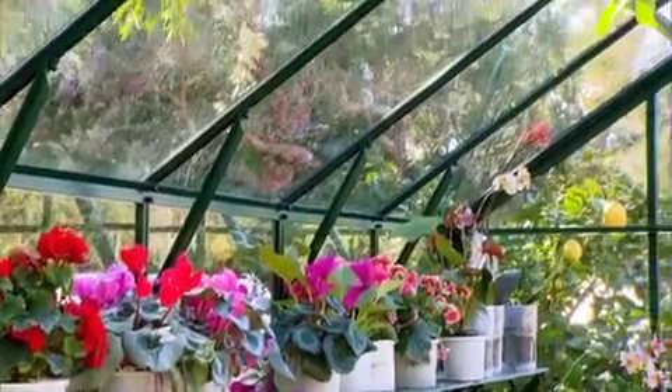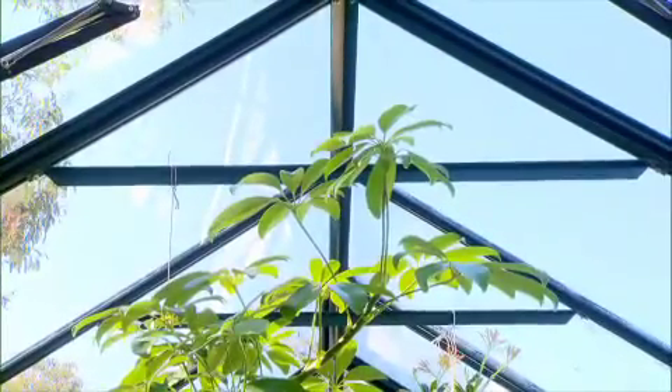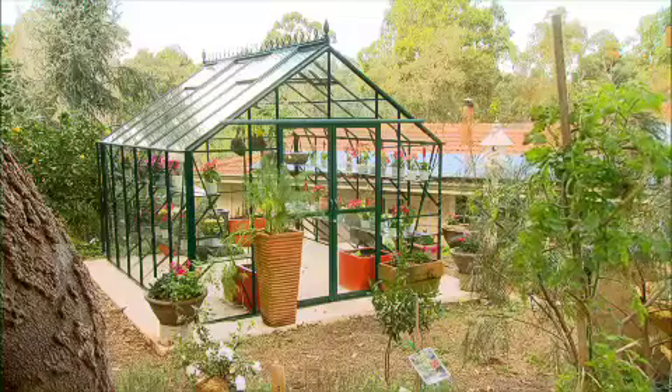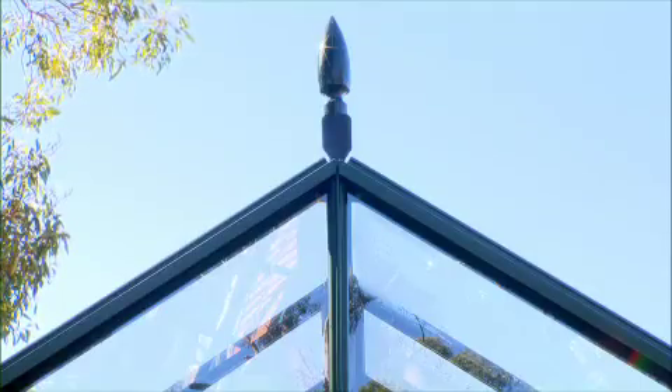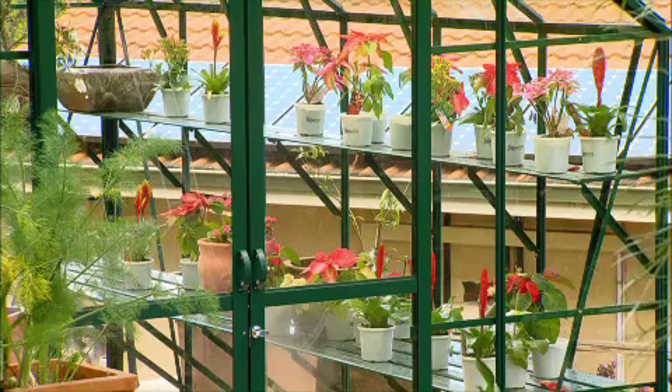One feature I wanted was a high-roof structure. The aesthetic appeal of this and the elevated position the glasshouse has taken in my garden made it critical — it makes it a feature from a distance as well. The fact that the Stately is 2.9 metres high made it the perfect candidate for the job.